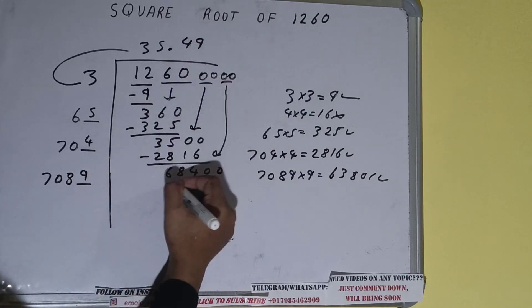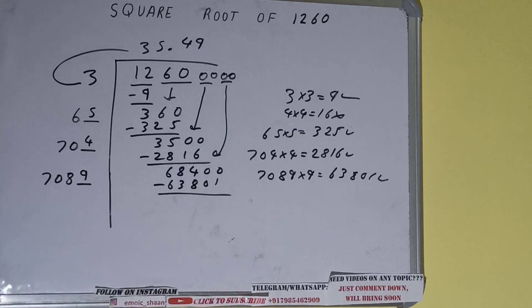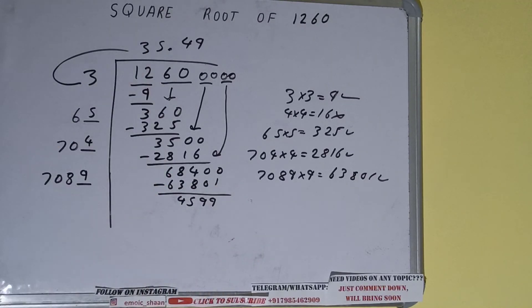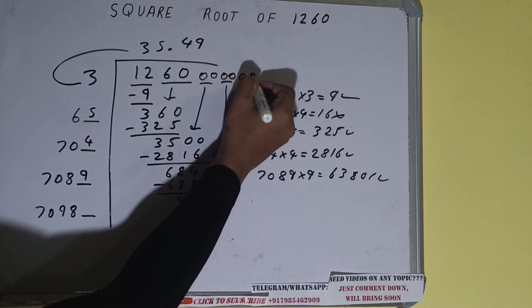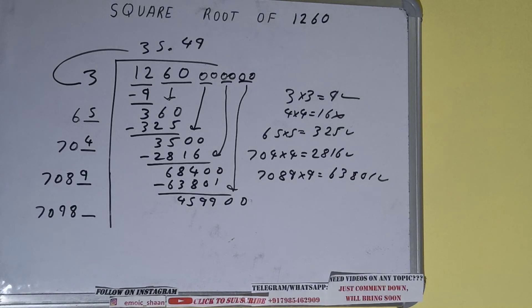So 9 here and 9 here — subtract 63801 — and 4599 will be left. Now 7089 into 9 we did, so add both: 7089 plus 9 will be 7098, and one digit extra. This number we need to make bigger, so bring the next pair of zeros down and it will become 459900.